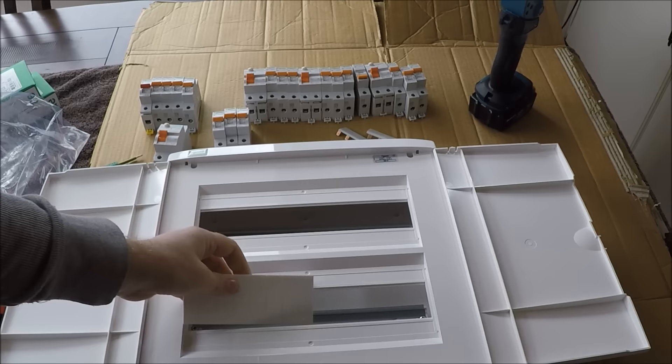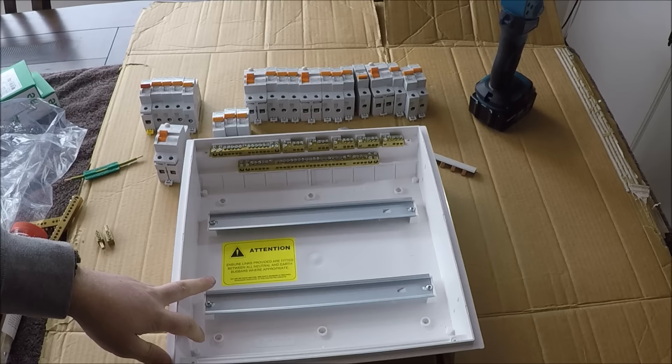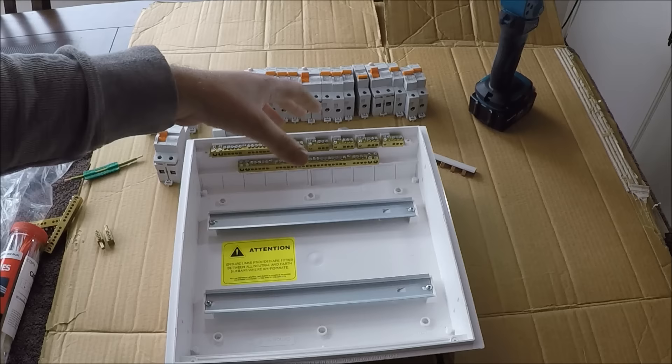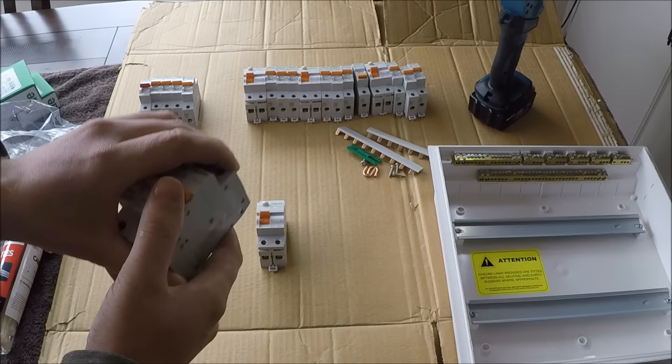This video is going to be recorded in three parts. The first part is setting up the switchboard — I'll do all of the wiring for the phases and the neutrals, all the RCD wiring, before I actually install the board. For the breakers: we've been through the RCDs, we're going to put all of our sockets on 16-amp breakers and our lighting circuits on 6-amp breakers.